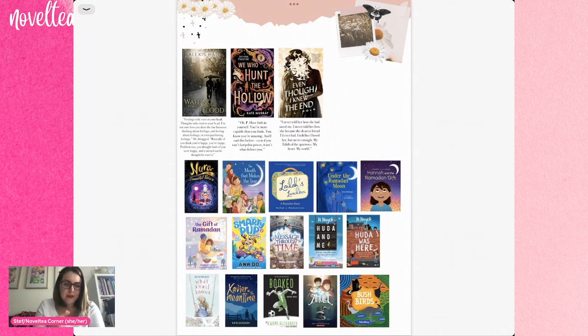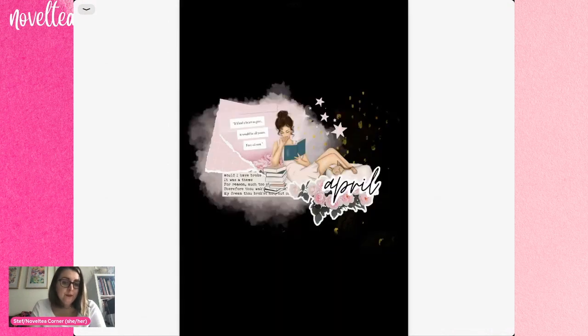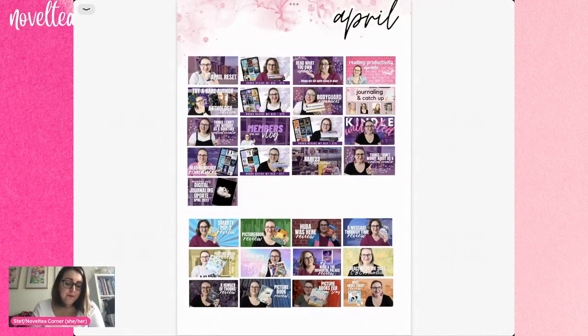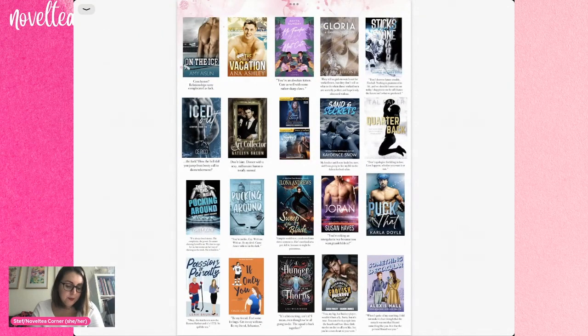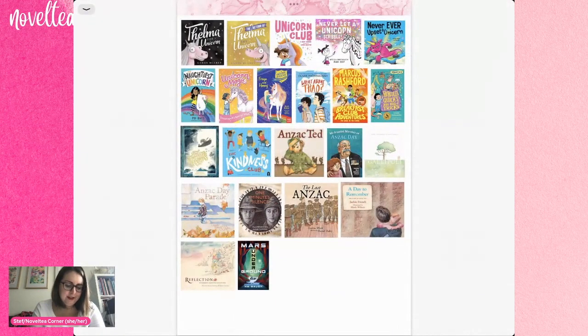I did include a separate layout for the trans rights readathon — I thought that was important. Then we move into April where I clearly forgot to put down the author of a quote, but that's okay, I'll find it at some point. So again my content layout and then all of my books. I started marking review copies but forgot to continue with it, and I'd also like to mark buddy reads, though there are other spaces where I can do that later. I'm just working out what works for me at the current moment in time.